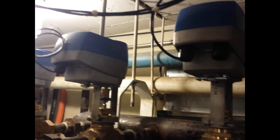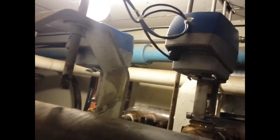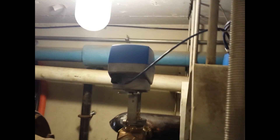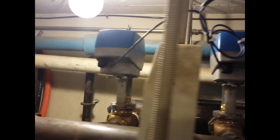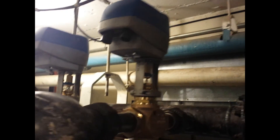Here are the new electronically controlled steam valve actuators installed in the system. They are functioning as they should be. We've ensured that there are no steam leaks through them, that they are adjusted correctly, and they are doing fine.